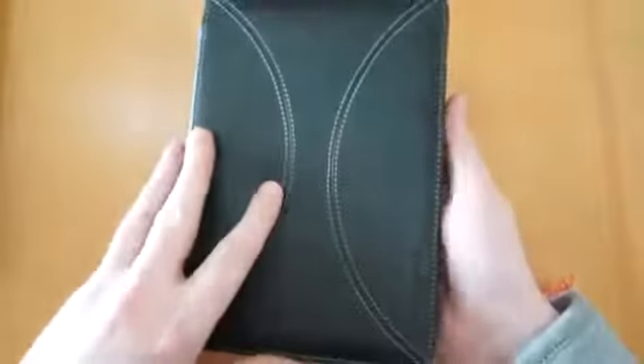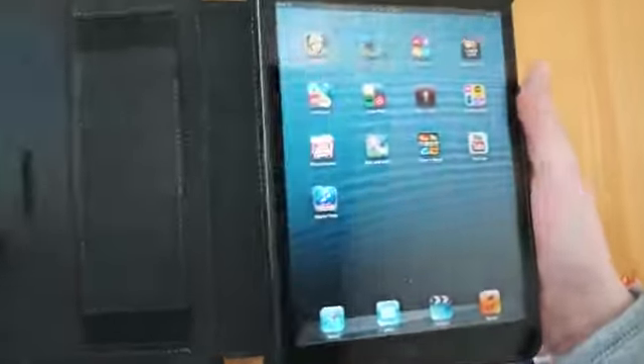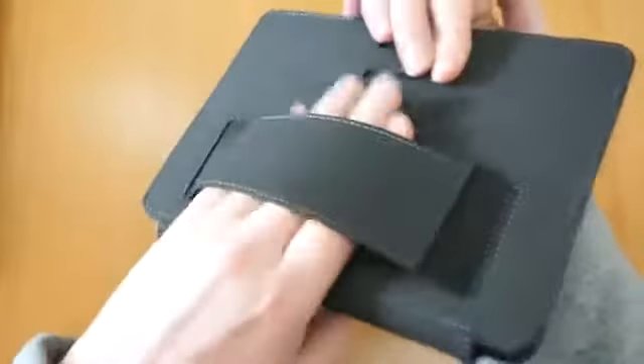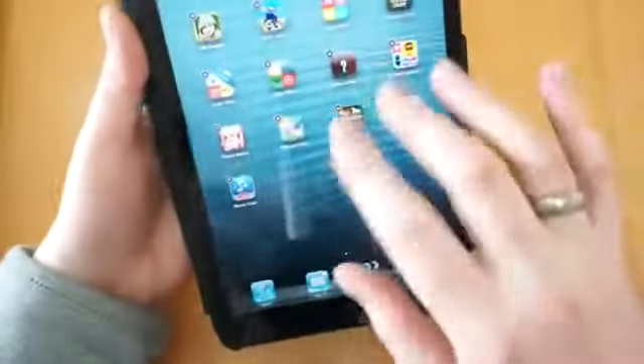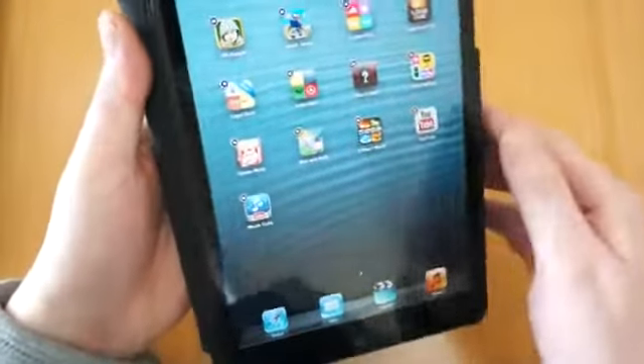If I just start by popping the elastic strap off — as you open it, it does actually have a smart function built in, so it turns the screen off and turns it on, which is obviously always a good feature. If you flip that back behind there, you've actually got a hand strap, so you can pop your hand through. That gives you extra grip so you can type away and use the iPad Mini. Absolutely great.